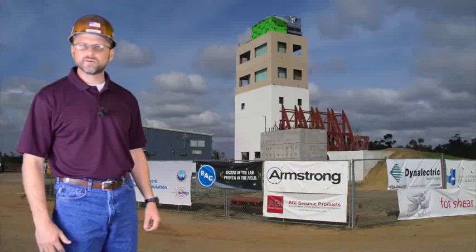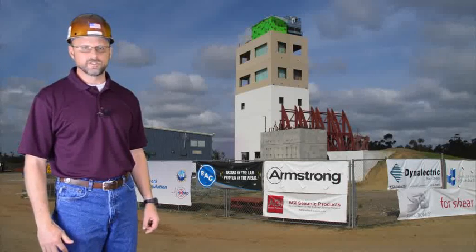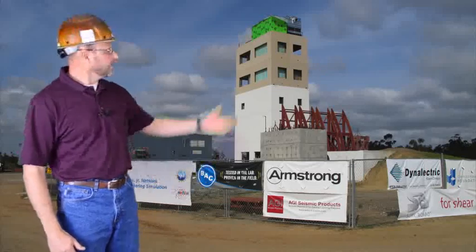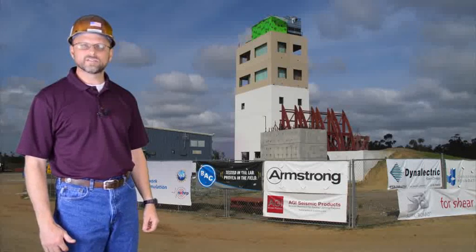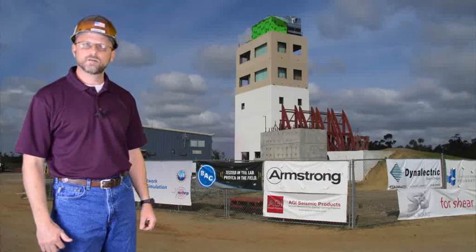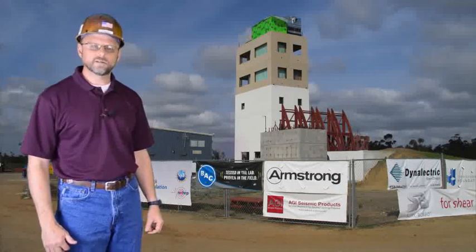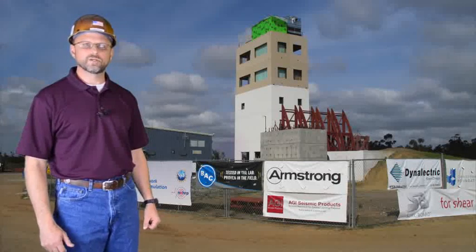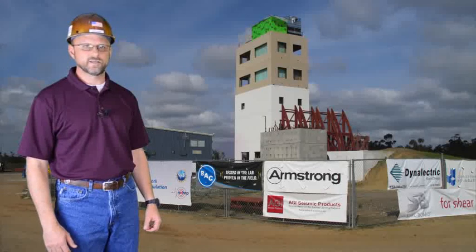I'm standing in front of a five-story concrete building at the University of California San Diego's Jacobs College School of Engineering. This building has been constructed atop a massive hydraulic shake table. In 2012 this building will undergo a series of seismic earthquake shake tests plus post-earthquake fire testing. Armstrong is proud to be a part of this project. It's testing like this that brings forth products like Seismic RX, which contribute to building safety.